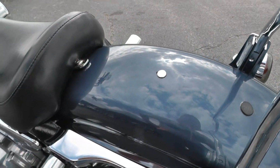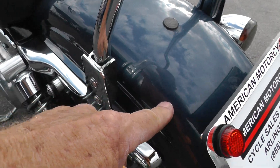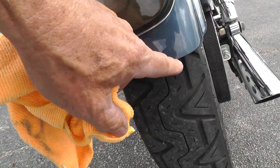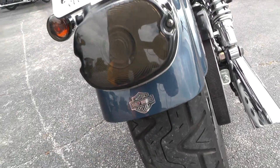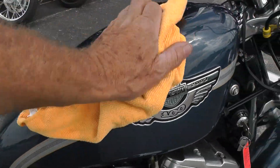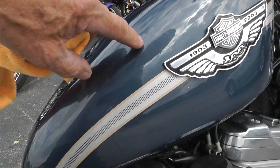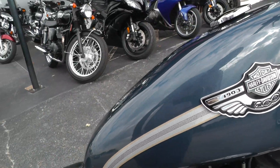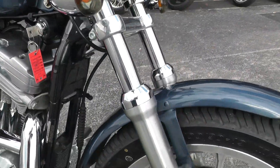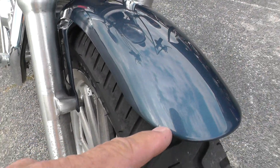Back here on the back, this back fender looks nice — maybe a little tiny scratch right in there on the very edge. That smoke lens on that tail light looks pretty good. I saw just a couple little spots here on the tank; I don't even think you'll be able to see them in the video, they're just that minor. Front fender looks good — it's got a little tiny scratch right there.